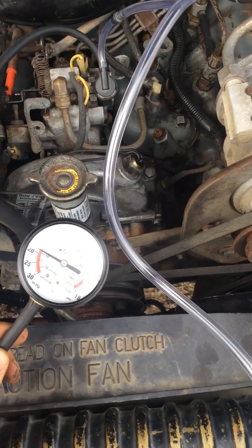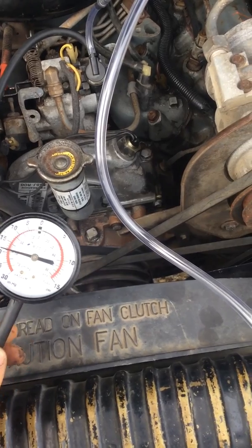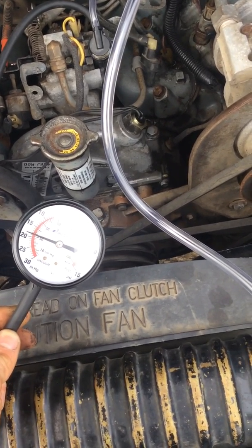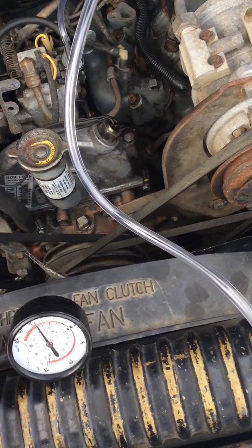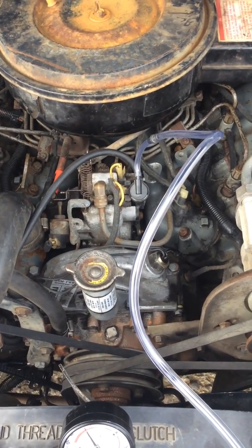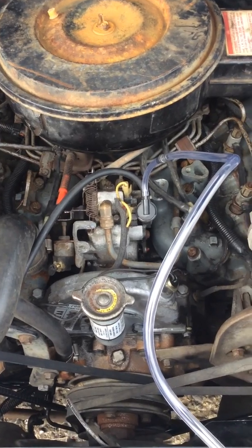You should have at least 13 according to the book. If you don't have that, you have to adjust it or replace it — and unfortunately they're pretty much non-existent anymore. That's a quick and dirty way to do it according to the book. I hope this helps — till next time.